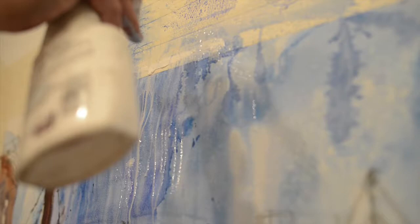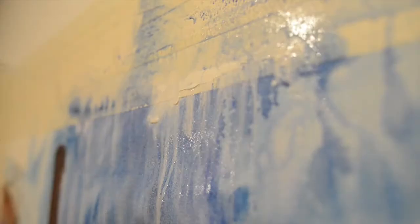I continue to paint, build, modify, define, create, destroy, add, and subtract — and then it's time to step away and let it dry for the night.